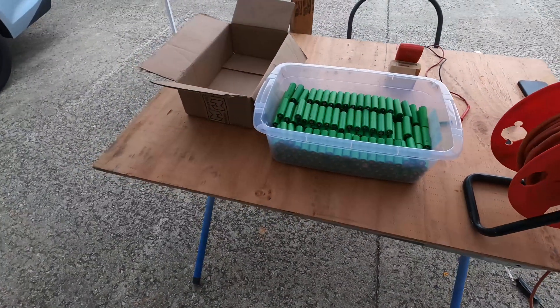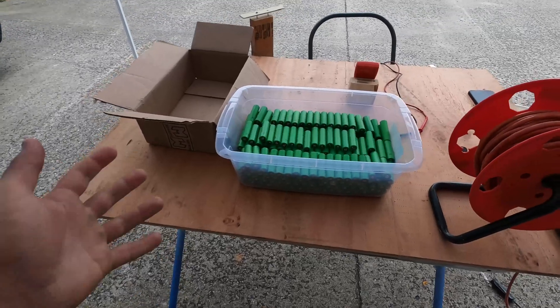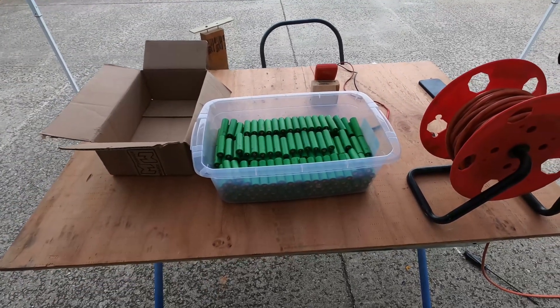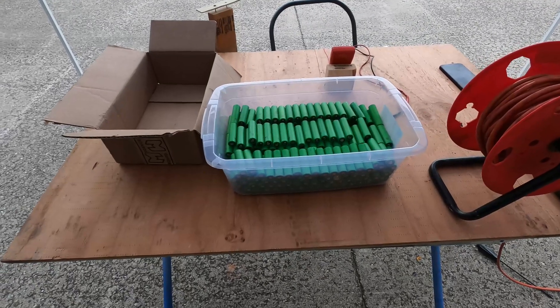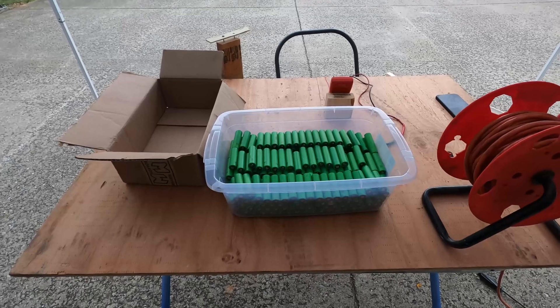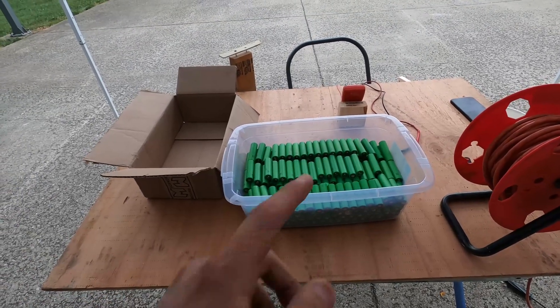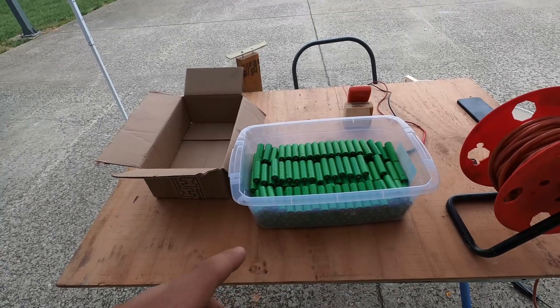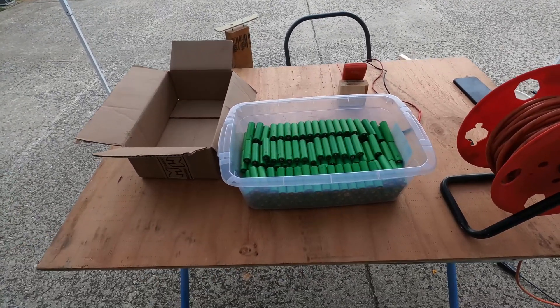I got very good results — every single cell was either 3.3 or 3.4 volts, which is great. I haven't had a single dead cell or overcharged cell, which is a very good sign. Now I'm going to put them back and make sure they're all the VTC5A models.